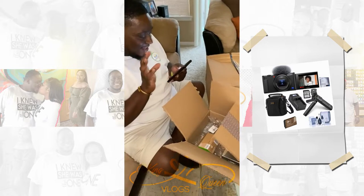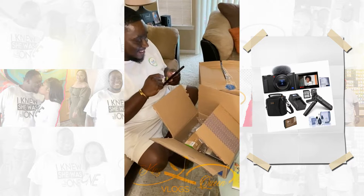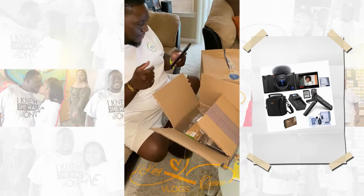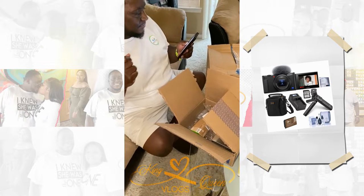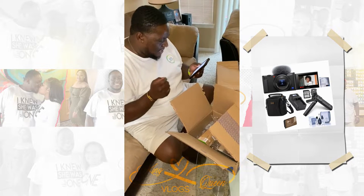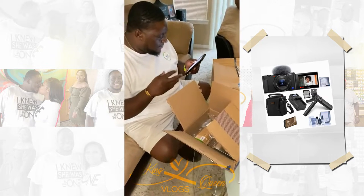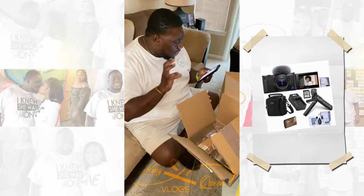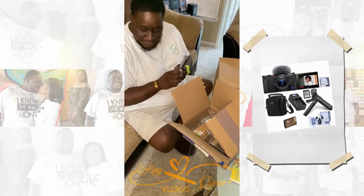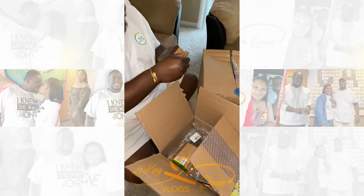It's supposed to come with eight items. If everything's not out of here I'm gonna be mad. So it's supposed to come with the camera, the shooting grip, a cleaning kit, a shoulder bag, a compact smart charger base with LCD screen, a green extreme battery pack - so an extra battery - a charger for the battery, and a screen protector. Let's see what we got - this is the charger.